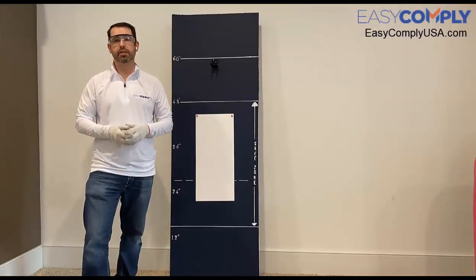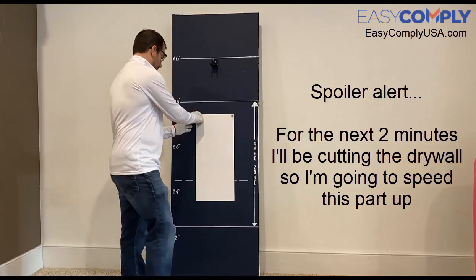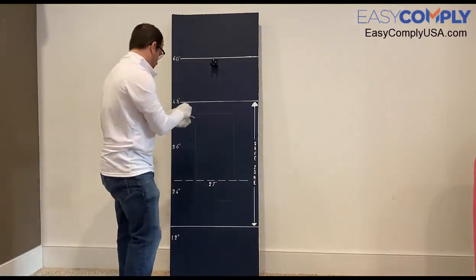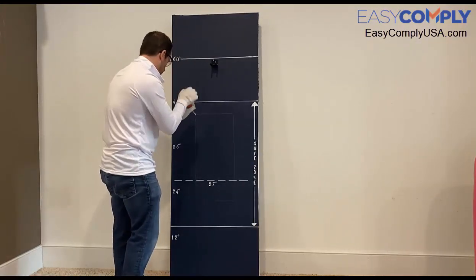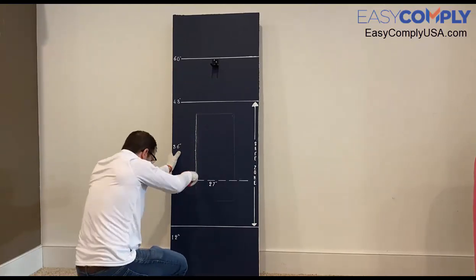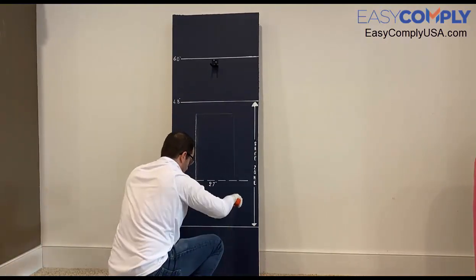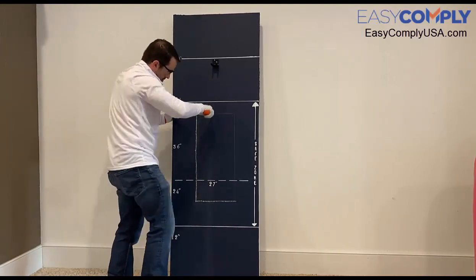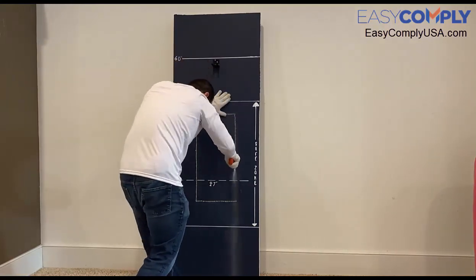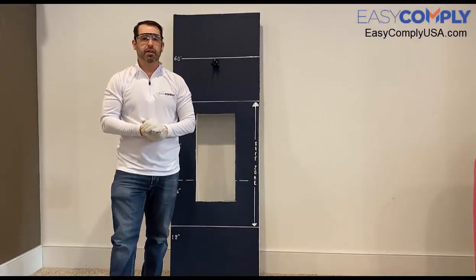Once I've traced the template, I can now remove the template from the wall and prepare to cut out this section of drywall. For this step I'll be using a drywall knife. Now that I've finished cutting and I've removed the section of drywall, I'm ready to insert my Easy Mount cabinet.